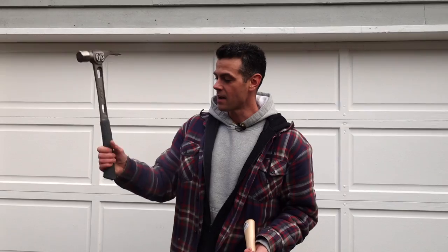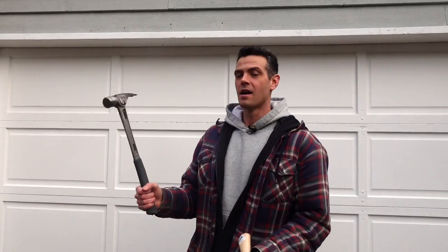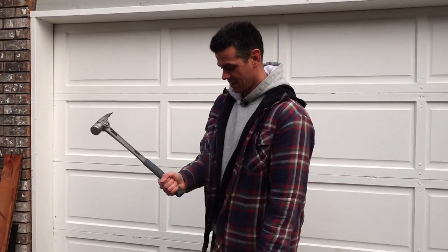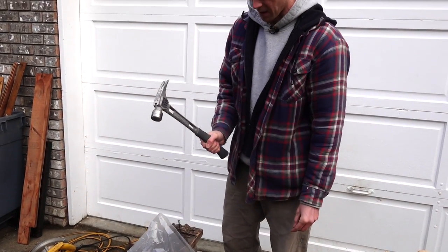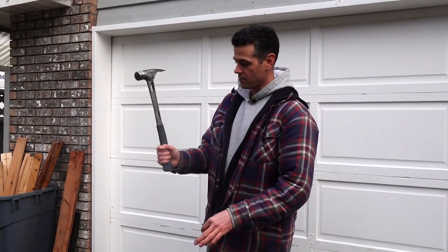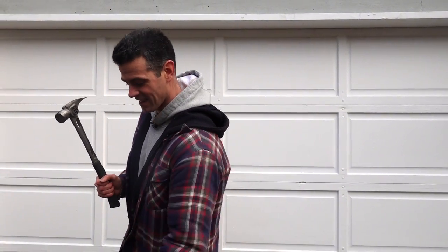My wife asked why we choke up on hammers sometimes. The further down your hand is on the handle, the harder you can swing it, but you have less control. You don't want to start nails choked all the way down — that feels sketchy. If you need more finesse you choke up, if you need more power you go down.